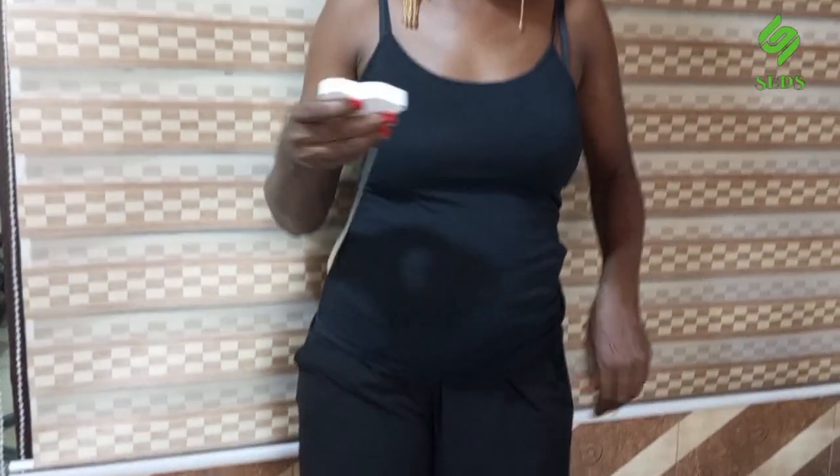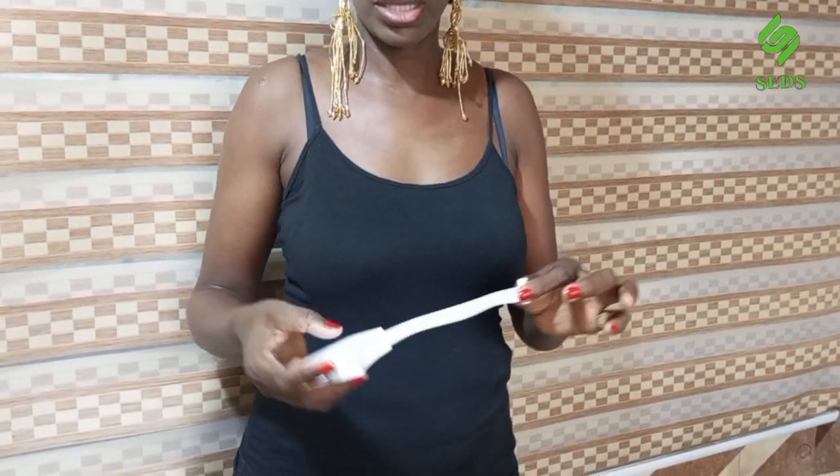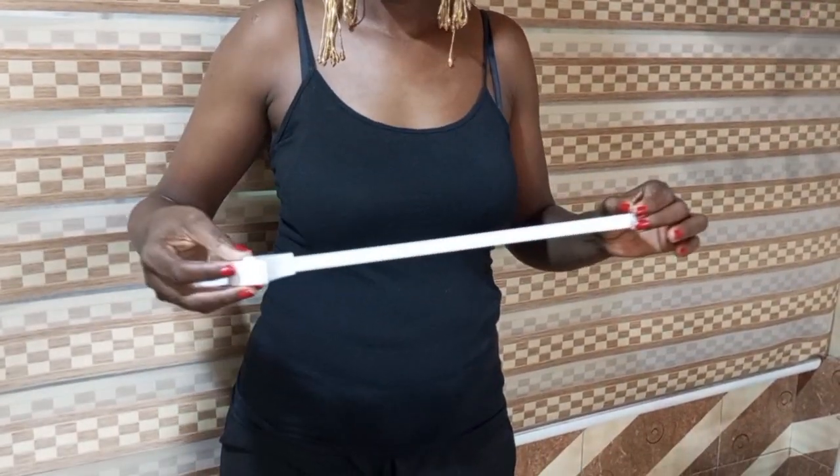Bear in mind that anytime you are measuring, make sure you are in a dress or something that fits you snugly. It shouldn't be too big or bulky on you. It helps you to get better measurements of yourself — better than when your dress is bulky. You can always retract this easily by pressing the knob. Thank you very much.